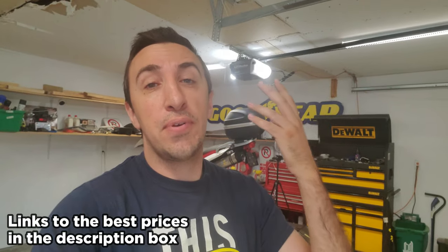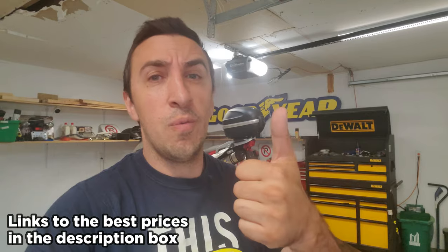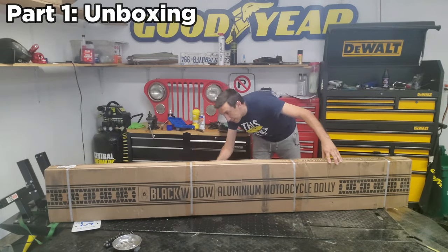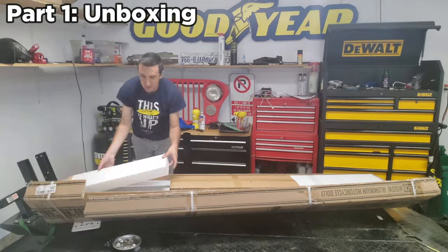Assuming you're watching this because you're interested in potentially buying a motorcycle dolly, I'm going to cover what's in the box, how easy it is to put together, and how well it actually works. So part one is unboxing this thing and seeing what we get.